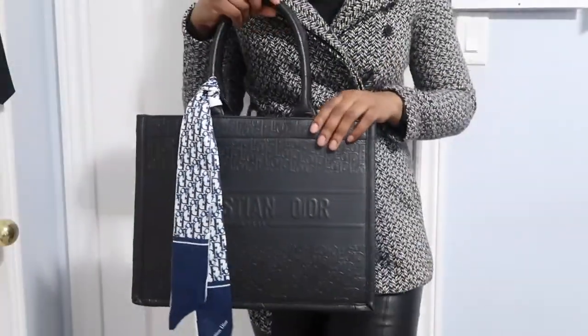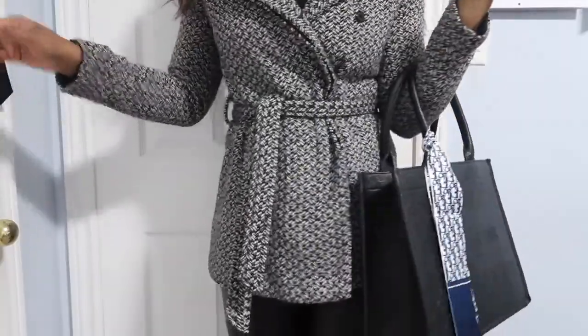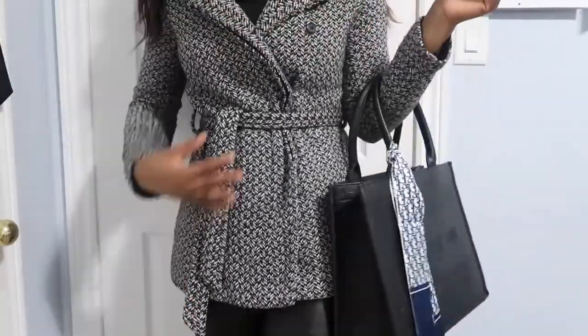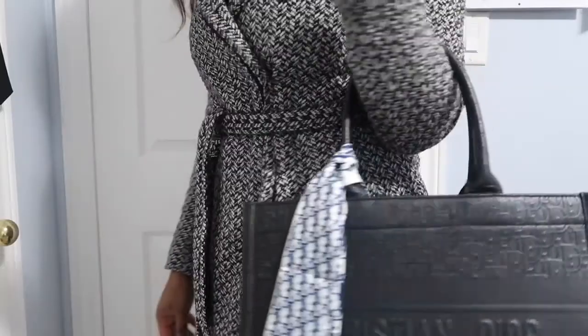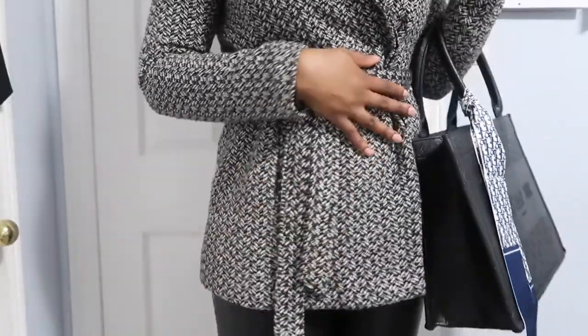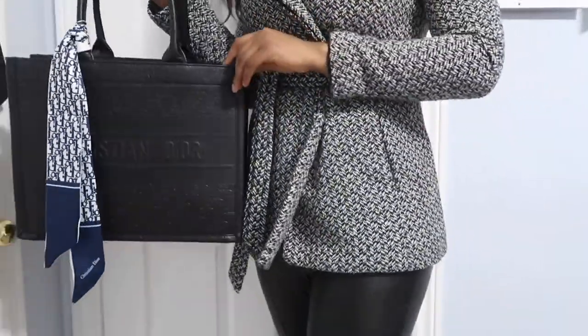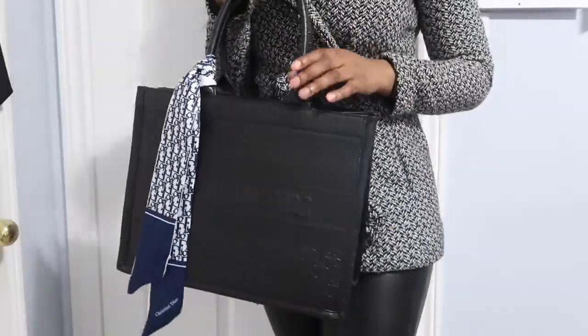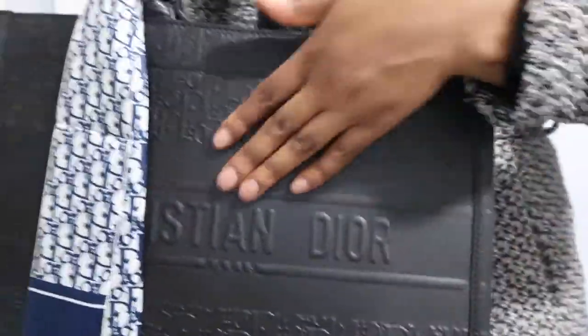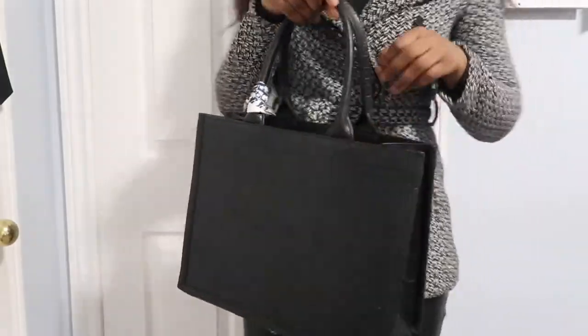So this is me with the bag. I was trying to style it for you guys so that you can see how it can look while you're wearing your outfit. This also helps you see the size. Medium is actually quite big — I was surprised. Large I feel would be too big, because the medium was just perfect.